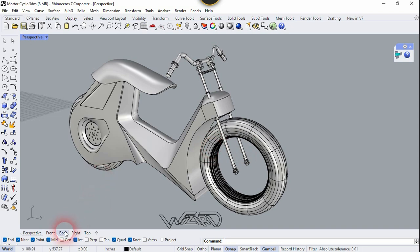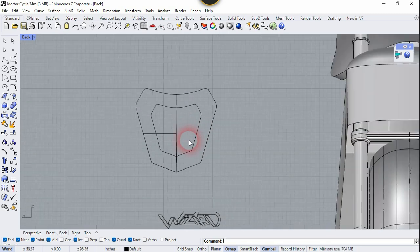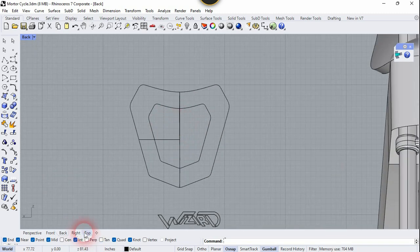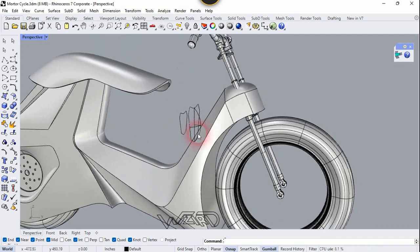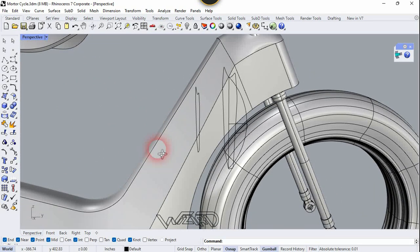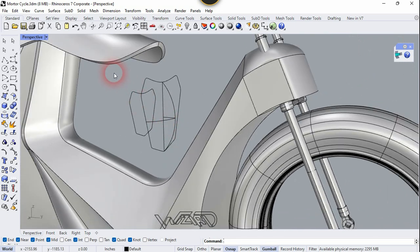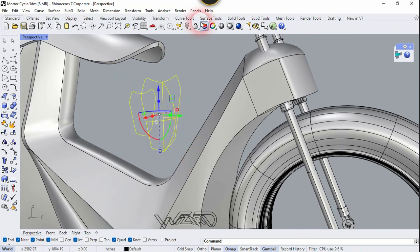Now let's go to the back side and here you need to create a 2D sketch for the headlight — I just used this shape but you can create any shape you want. I also made a copy at the back side by copying the big one and scaling it down to the required size. I also made two more sketches using the Offset command — they are pretty easy and you can create them yourself. Now select all these and hide the rest of the body.